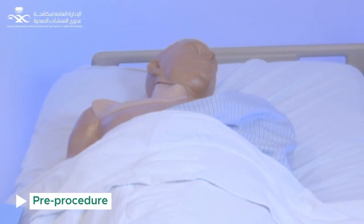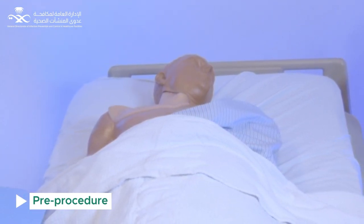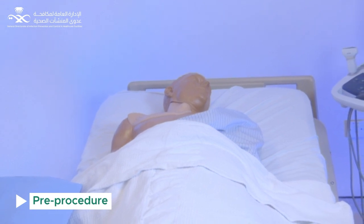When there is indication for central line insertion, check patient identification. Explain the procedure and risks to the patient or family and take consent. Keep in mind to follow components of central line insertion bundles.